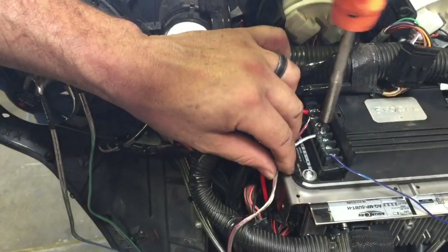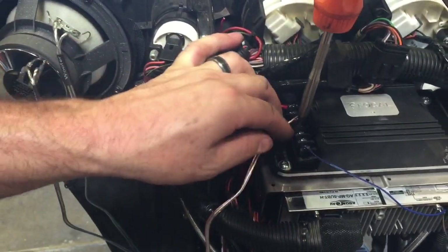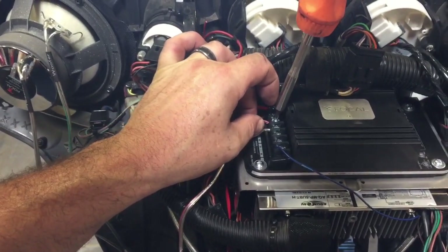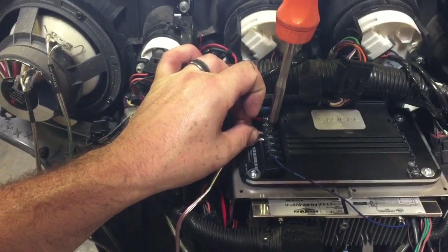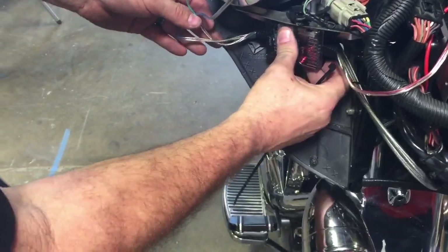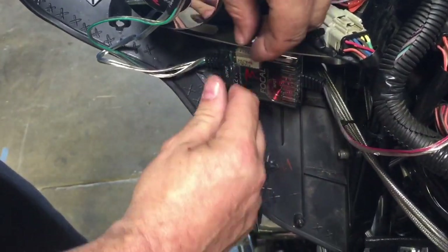Now is also a good time to add an amplifier if you wish. You will need power and ground. The blue wire is the remote turn-on from the radio. Run RCA out from the radio into the amplifier, and then speaker wire out to the speakers. Mount the crossovers using the supplied double-back adhesive to the bracket supporting the speaker, then secure it with a zip tie.